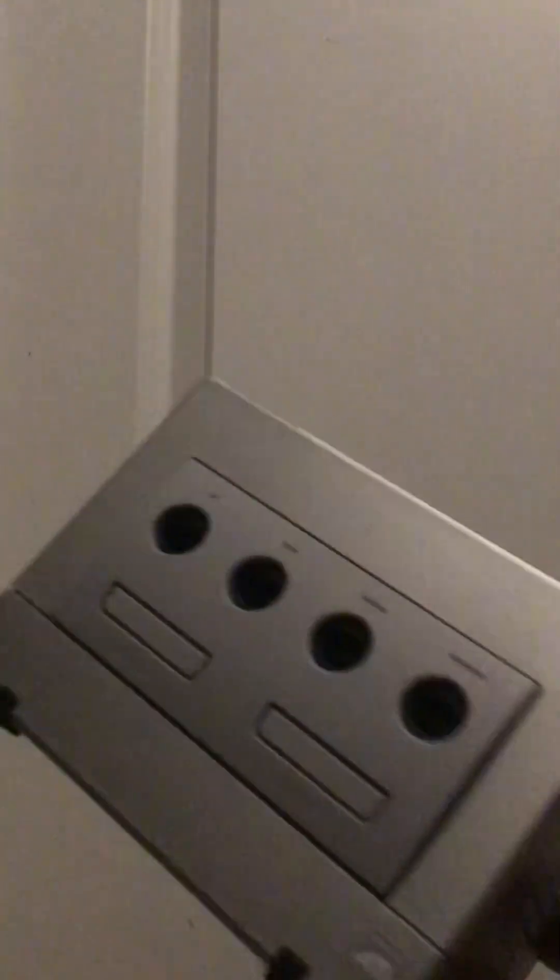Hello, today I want to talk about the GameCube. We're just gonna talk about the GameCube right here.